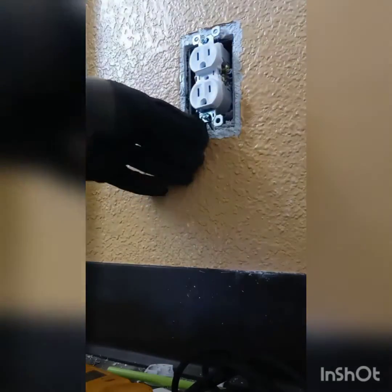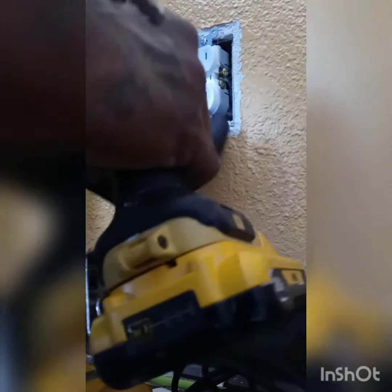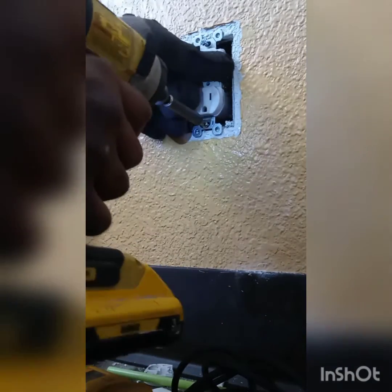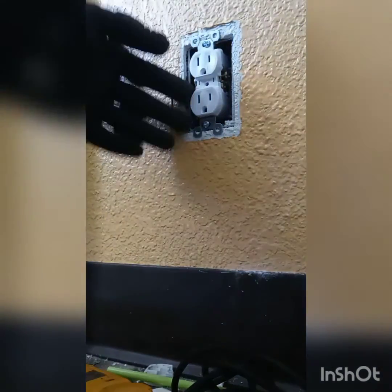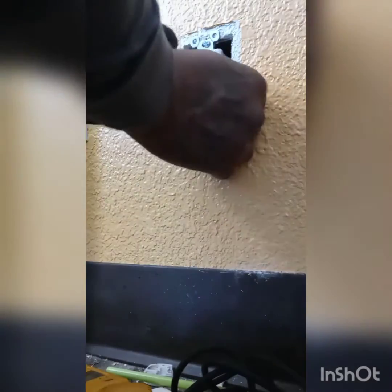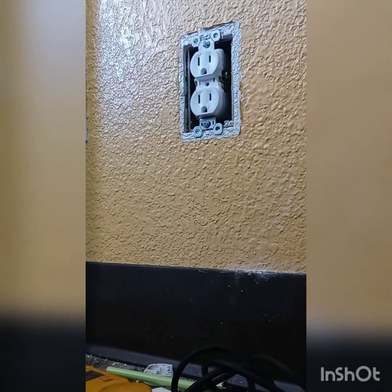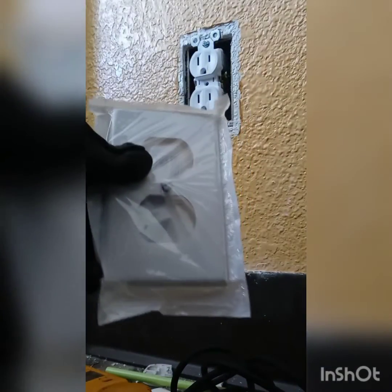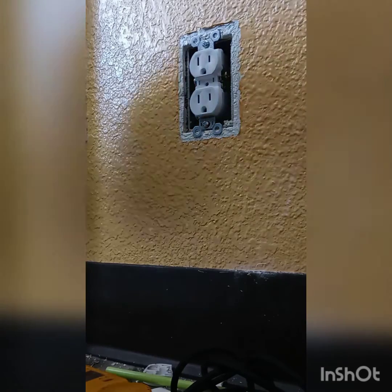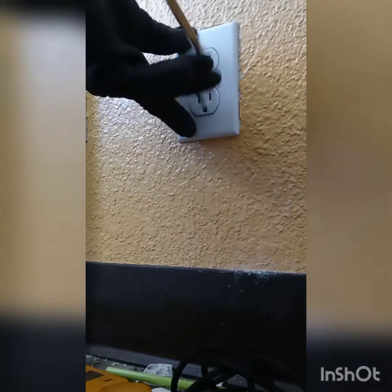So, let's get started. Alright, and that's pretty much it. I'm going to go ahead and get a wall plate. I just went up to Ace and got this wall plate for about $0.99 and this fixes your wall socket issue. This wall socket was kicked in by a guest.